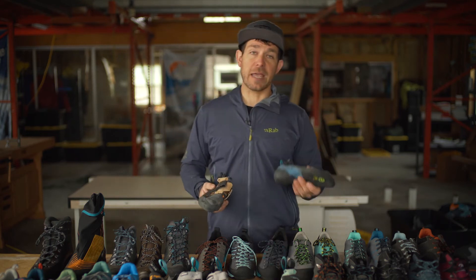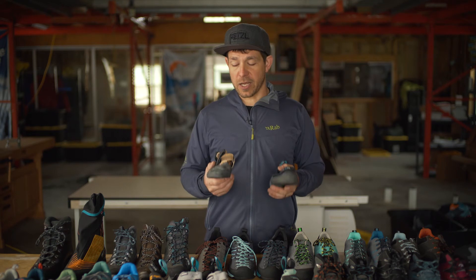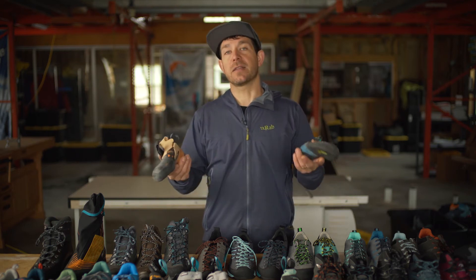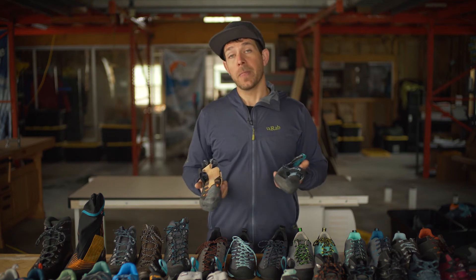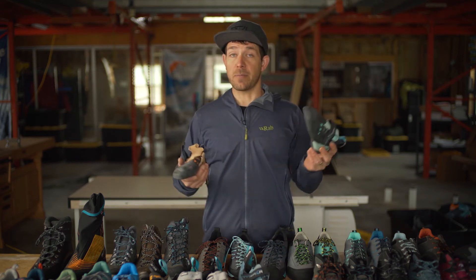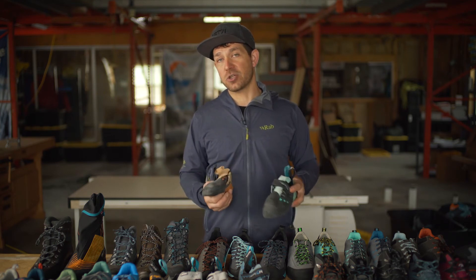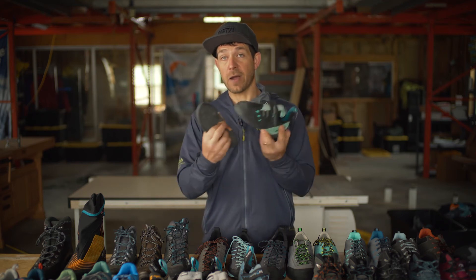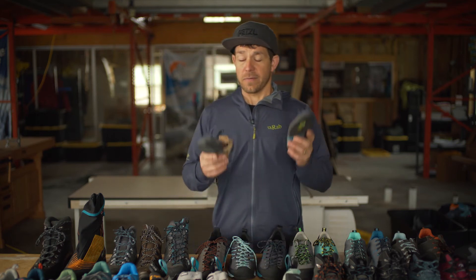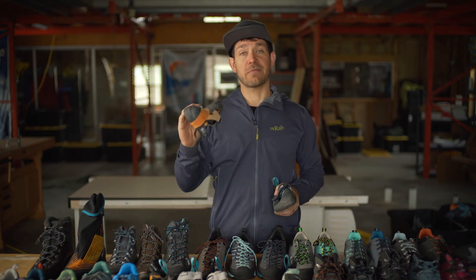When the Instinct VSR came out, a lot of people thought it was a lower-volume or female version of the shoe — that's not true. When we talk about volume, if you filled both the VS and VSR with water to the top of the heel cup in the same size, they'd hold the same amount of water. But if you filled the women's shoe with water to the same spot in a size 37, there'd be less water because there's literally less space inside. The VS and VSR have the exact same volume, same upper, same last. The main difference is that the VS has Vibram XS Edge rubber, while the VSR has Vibram XS Grip.